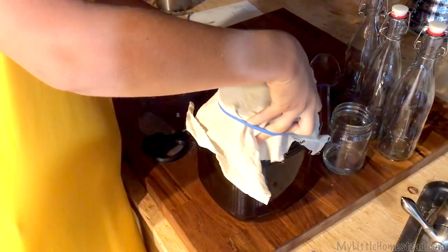Taking care of kombucha can be very hard. We're going to abandon it for 10 days.